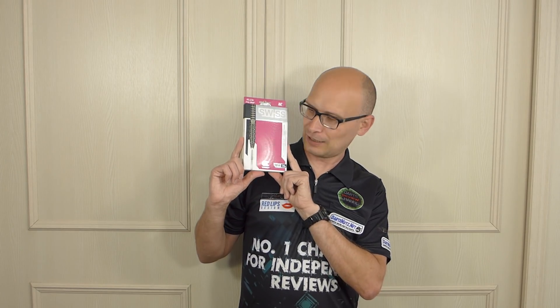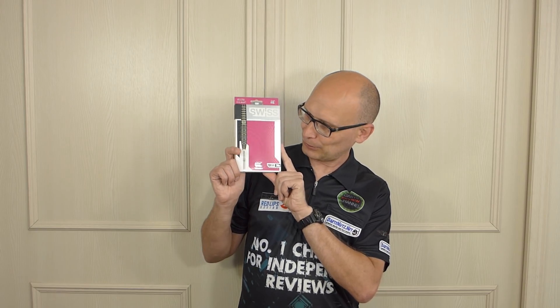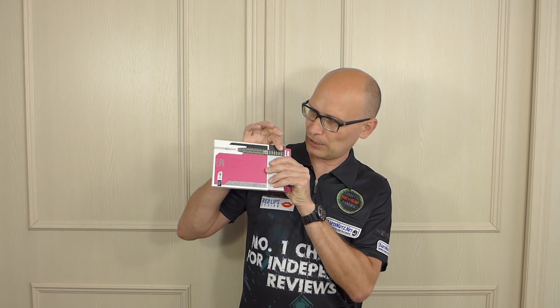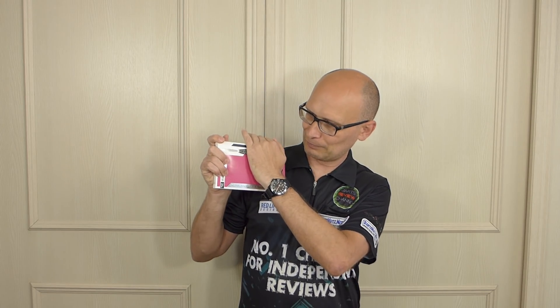Getting to the point of this video — and I'm probably going to mention the word 'point' quite a lot in this video. This is specifically focusing on the new Target Swiss points. I'm not going to talk about the darts that they come with because I'm going to do them in a separate review, so just ignore the barrel for now. I'm just going to specifically focus on the point.